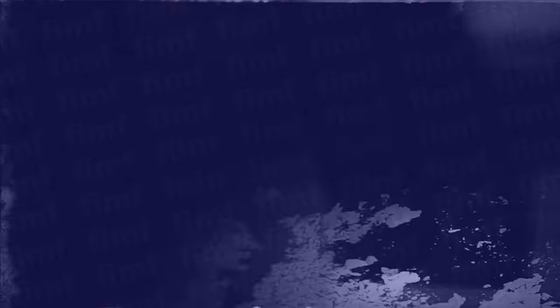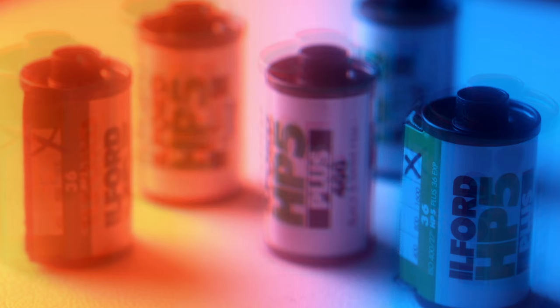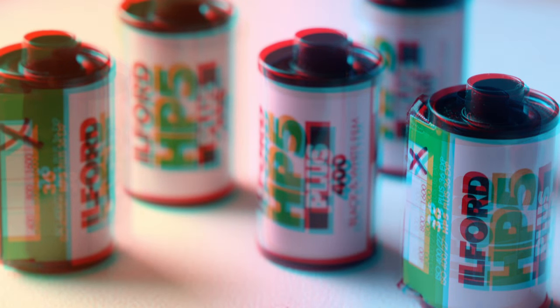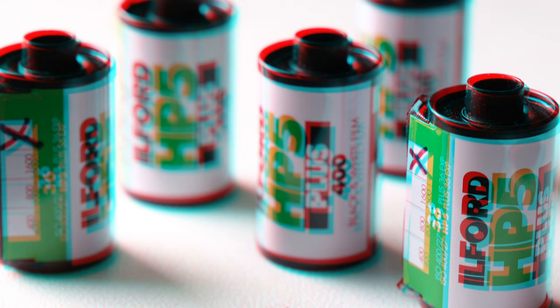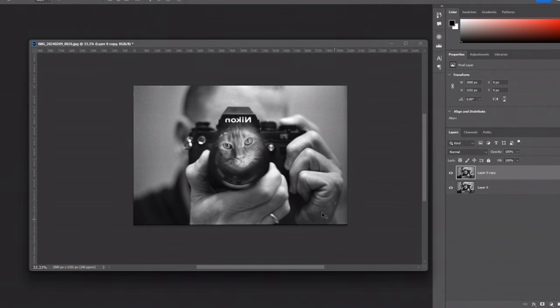And what the heck is an anaglyph? Anaglyphs are the 3D glasses effect — it's where you offset red and cyan to create added dimension and depth. Making an anaglyph is really pretty easy. What you want to do is get an image that you want to create an anaglyph out of, duplicate the layer — that's Ctrl+J as a shortcut — and then we're going to split the color channels in each of these layers, so one is going to be red and one is going to be cyan.